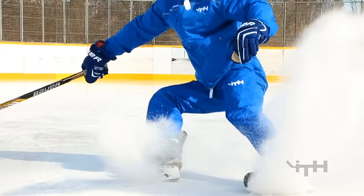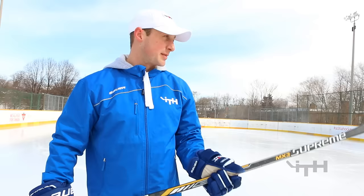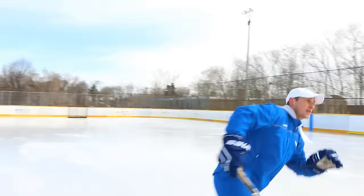One demonstration I always do for kids: the stop should be really aggressive — very loud and explosive. When I skate up against the boards and stop right in front of them, I tell the kids to see how high they can get the snow, and try to get the snow over the boards. Watch this.